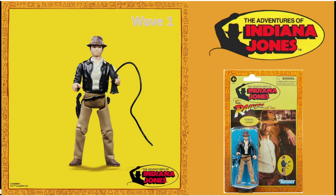Now a lot of these figures were actually scanned from one of the Hasbro employees' personal collections, so we're all going to get a part of his collection in our collections. The only pre-order that has been dropped so far is the original Raiders of the Lost Ark Indiana Jones in his adventure gear.